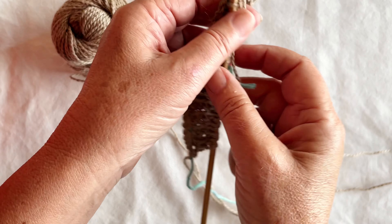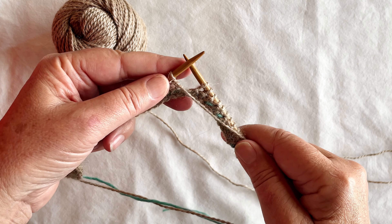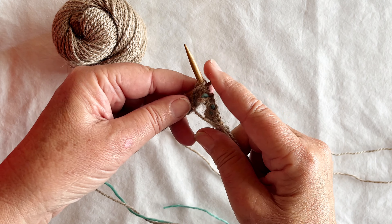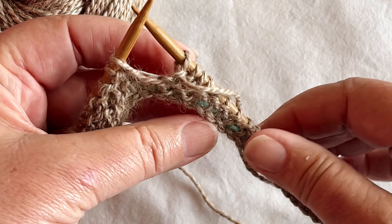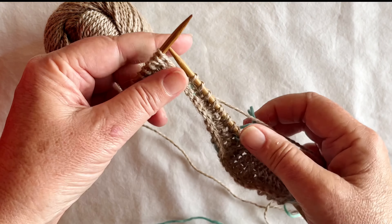I've knitted up to the part in the pattern where it says to do a double stitch, and all that is on the right side of my work. I turn — which is what it says in the pattern — to the wrong side, and then I slip that first stitch with the yarn in front to my right needle. Pull that yarn up and it creates what's called a double stitch, and because I'm on the wrong side I'm going to be purling back, so I wrap it round and go back, and that is all it is.